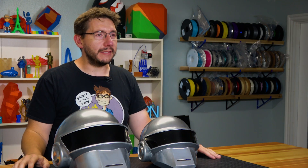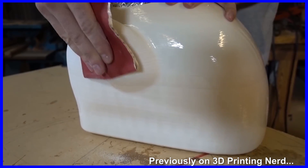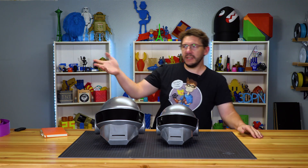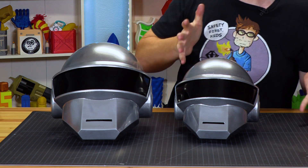Daft Punk helmets — one normal sized and one Joel's-head-sized. This was a lot of fun. I'm going to talk about the process and show you how I went about putting these together. This was a completely new process for me because I hadn't really finished anything before. I did some XTC 3D and sanding on a ghosty but I gave up because I hate sanding.